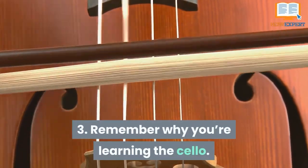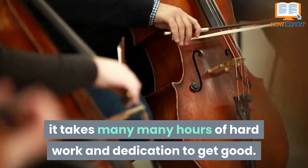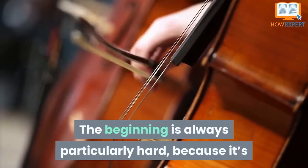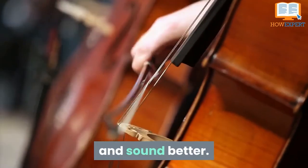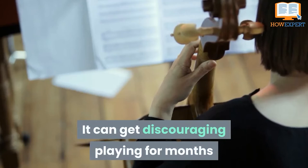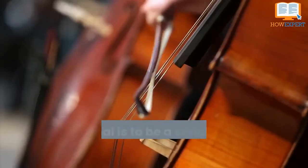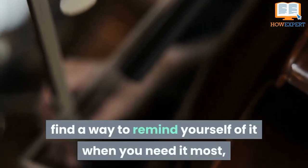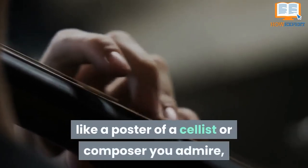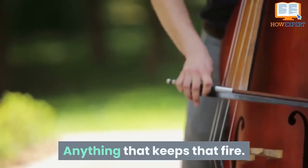Tip 3: Remember Why You're Learning the Cello. Like any string instrument, it takes many hours of hard work and dedication to get good. The beginning is always particularly hard because it's so easy to compare yourself to people who have been playing longer and sound better. It can get discouraging playing for months and still only knowing scales. That's why you need to know your why. If your goal is to be a serious cellist, you'll need some motivation — find a way to remind yourself of it when you need it most, like a poster of a cellist or composer you admire, or a playlist of songs you want to play someday. Anything that keeps that fire.